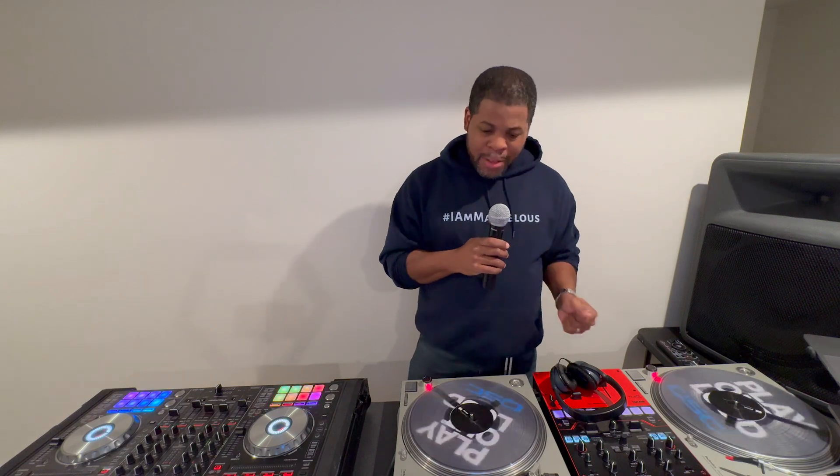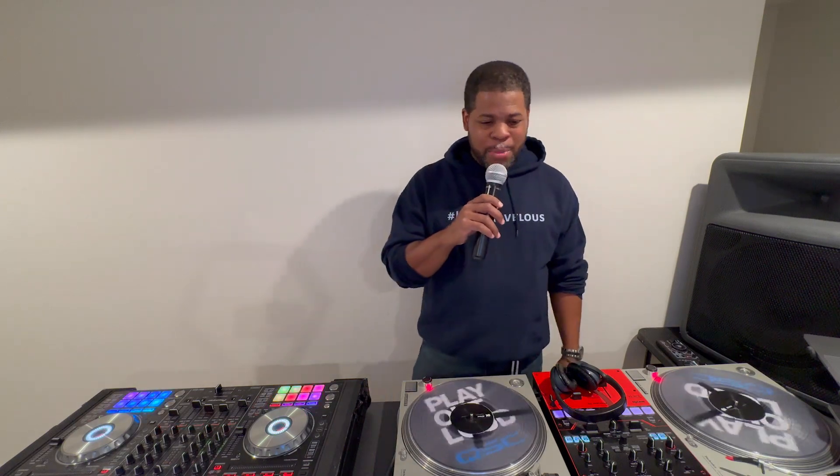Yours truly, DJ Mike Marvelous. Thanks for checking out course one, lesson one — intro to DJing. Can't wait to see you in The Cheat Code.